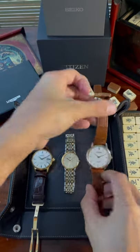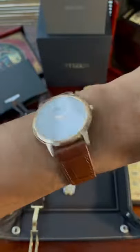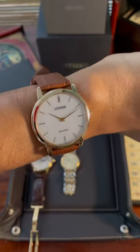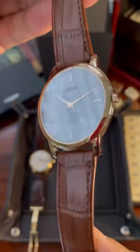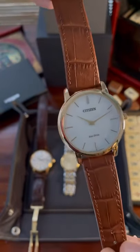Finally, it's a Citizen Stiletto in rose gold. It's very thin and doesn't require a battery change as it's an Eco-Drive, so it runs off solar power. The strap's quite nice although it's a 19mm, which makes it a bit awkward for swapping out, but look at that thickness.